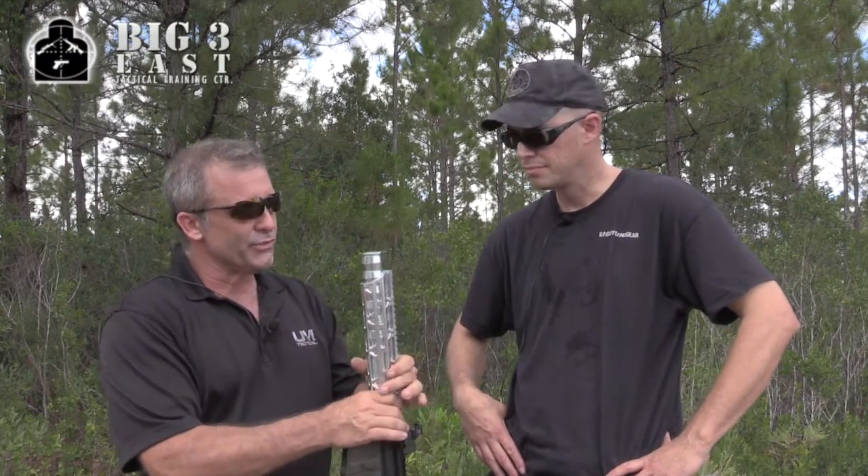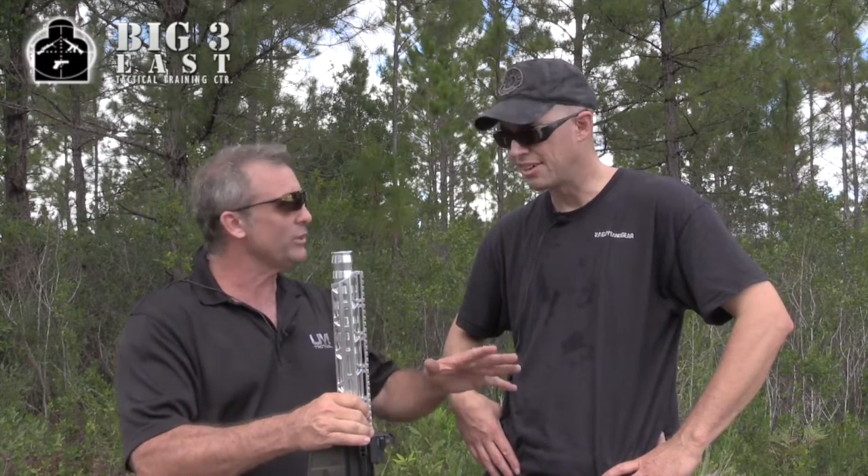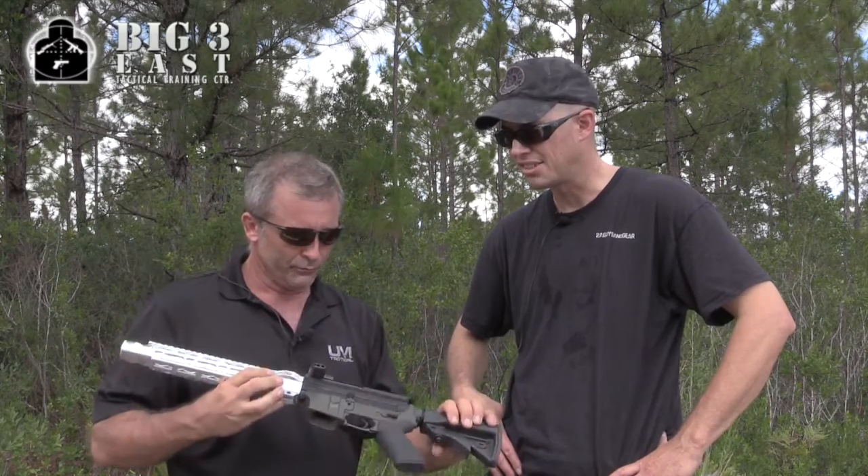This system is so easy to clean after you shoot it. You can break it down in one minute, clean it, put it back together and you're good to go. That's amazing — that's excellent.